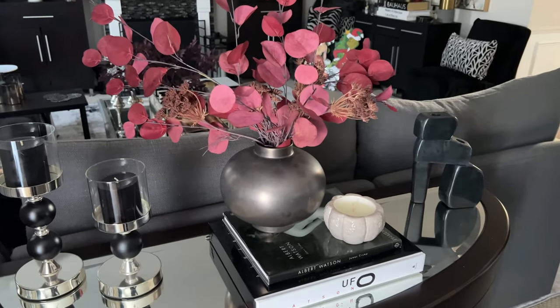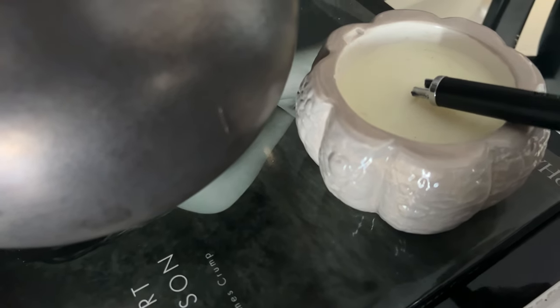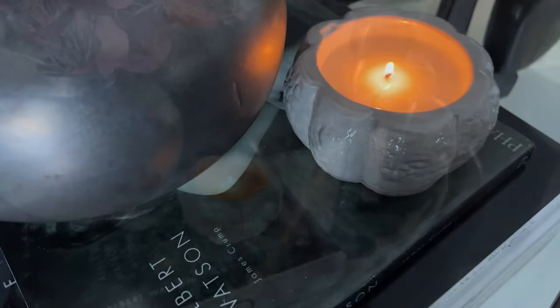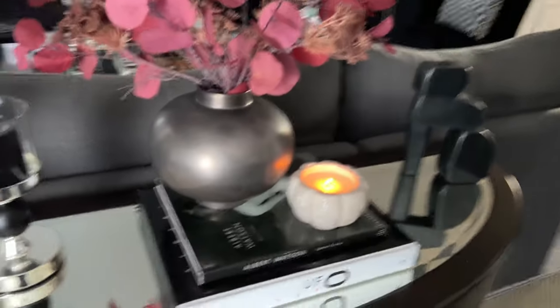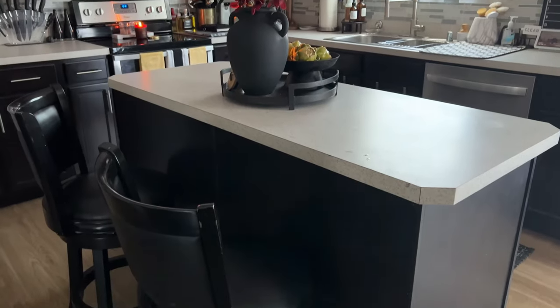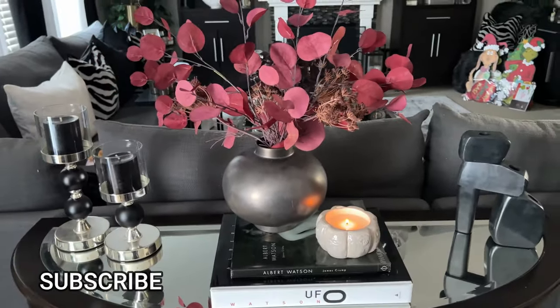So this is how this vignette is looking. I think I want to try to add a candle, so we're going to try to add this little pumpkin candle along with it. I don't know, I think it's kind of cute. Let's go ahead and light our candle. I love the little pumpkin candle — I think it goes well with the burgundy florals that we have here in the family room, as well as the ones we have over here in the kitchen. This is going to be the vignette behind our sofa.